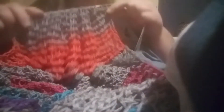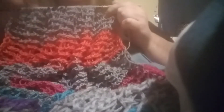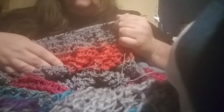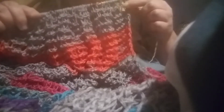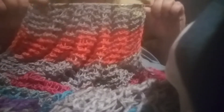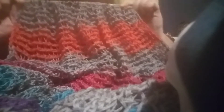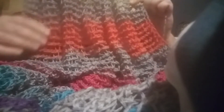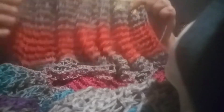Hello my hookin' homies! I don't know if this will be a half hour long like last time, but I thought I would do another crochet with me. I don't really have a whole lot to talk about, but if you just want company to sit and crochet, then that's great. I'll let you see how far I am and explain what I'm doing.